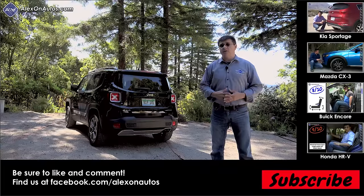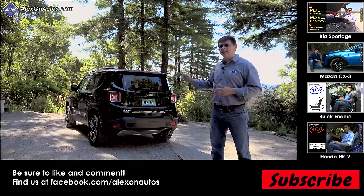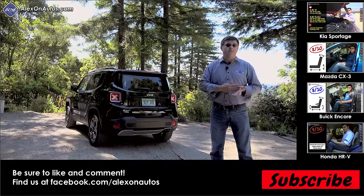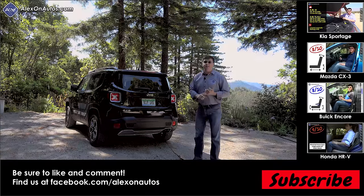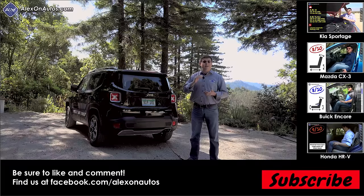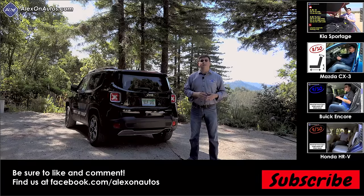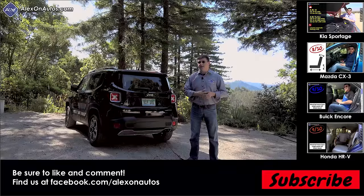At $21,595, the Subaru Crosstrek has one of the highest starting prices in this segment, though it's really a different kind of vehicle — essentially a jacked-up hatchback rather than a boxy crossover. Subaru no longer offers a two-speed transfer case or manually locking center coupling, so the Renegade is a definite step above in off-road ability. However, the Crosstrek at that price comes with more standard feature content than a similarly priced Renegade.